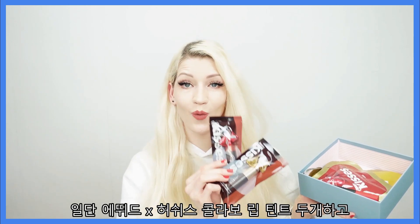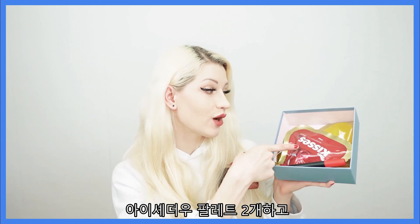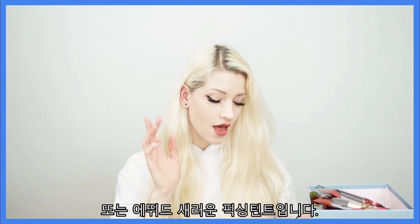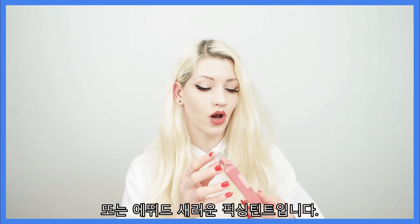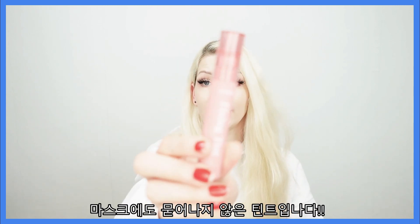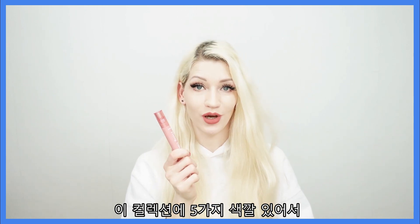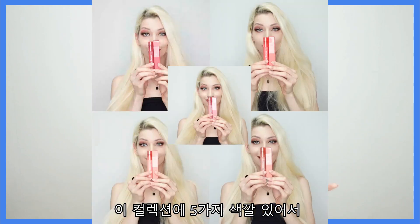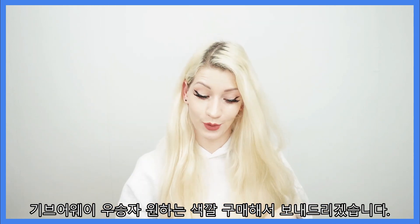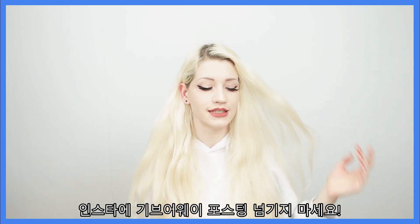Let's look inside the giveaway box. For now I'm giving away two lip tints from the Etude House and Harshies collection, two eye palettes, and a Kill Lash mascara that I've been really loving lately. I'm also going to include one of the new fixing tints from Etude House — these are seriously amazing and they do not transfer to masks, so they're essential for your makeup bag right now. There are five shades in the collection, so the winner will be able to pick the color they want.